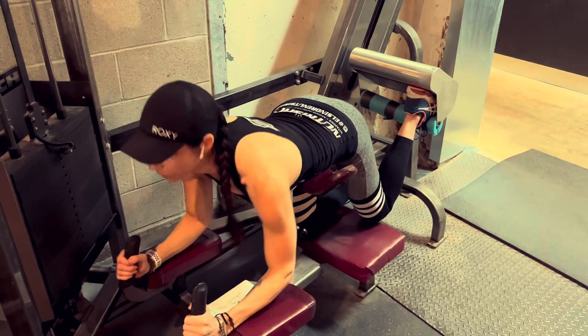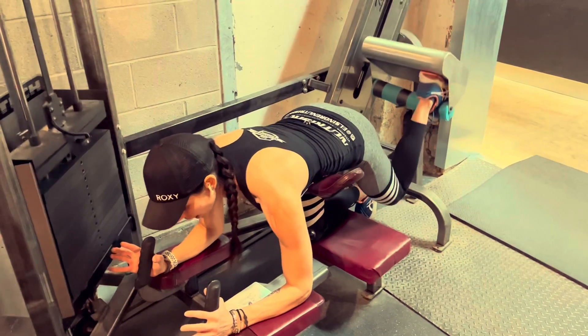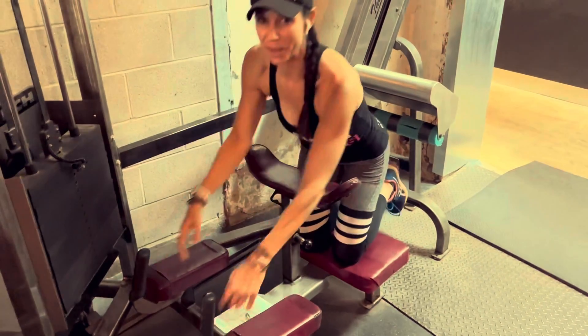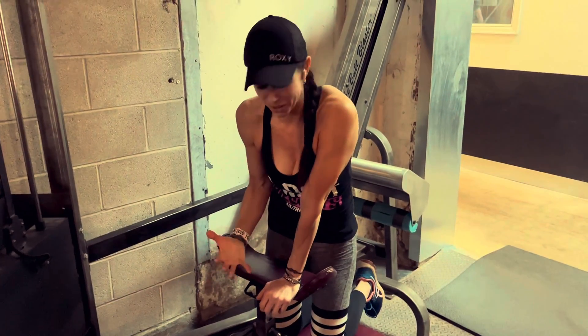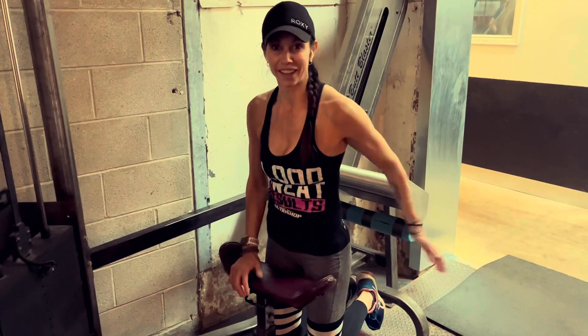Another thing to pay attention to: don't shrug up. Keep your shoulders out and supported, and come back down. This is one of those great pieces of gym equipment that you don't ever want to get rid of — it's great for working the core and the butt if you keep everything in the right place.